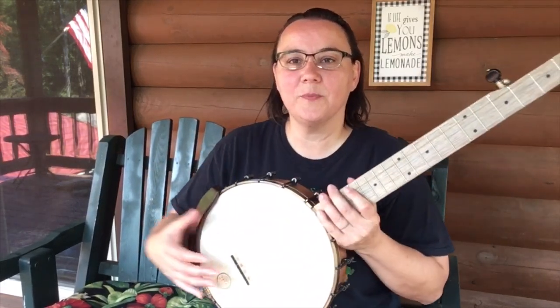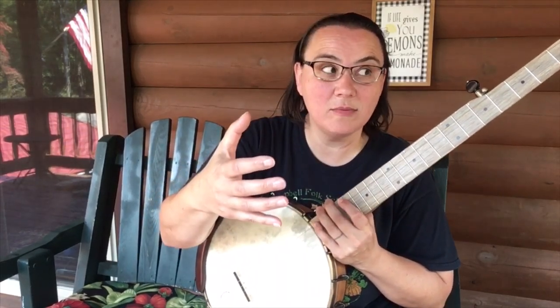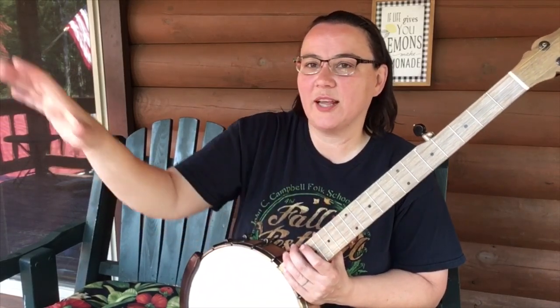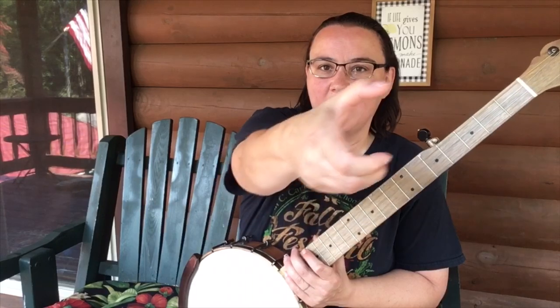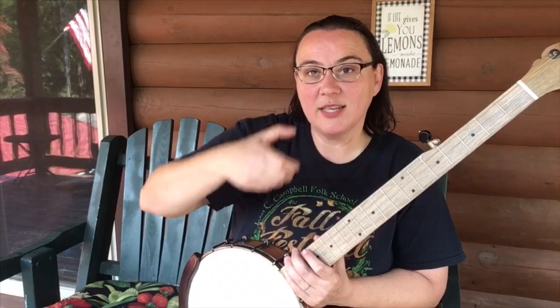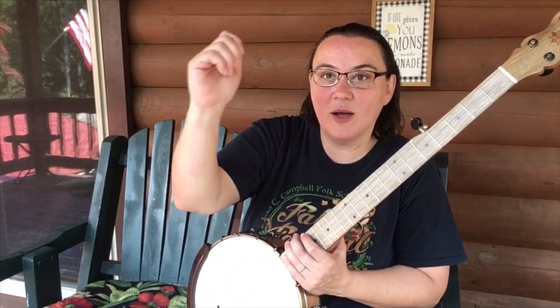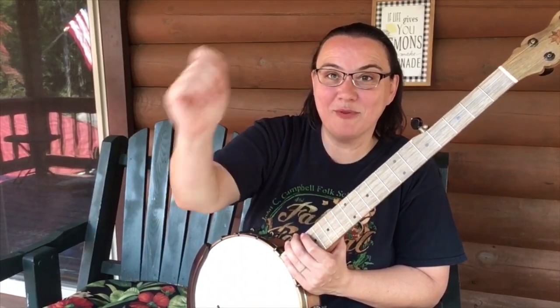We're going to get our hand in the shape of a claw — did you hear that? Claw hammer. Pretend like you're grabbing a flashlight and pointing it — there you go, that's your shape. Now we strike the strings in a downward motion with this claw. When you hammer, you move your hand up and down and move your wrist too. That's claw hammer.